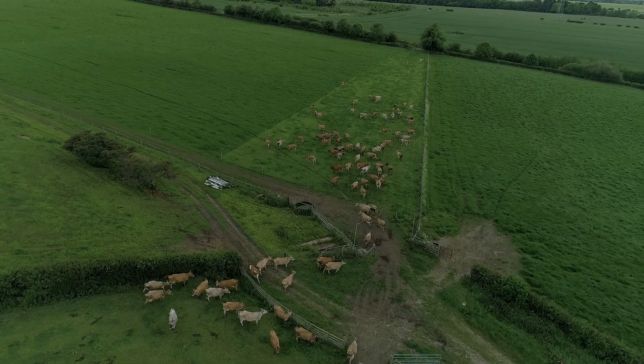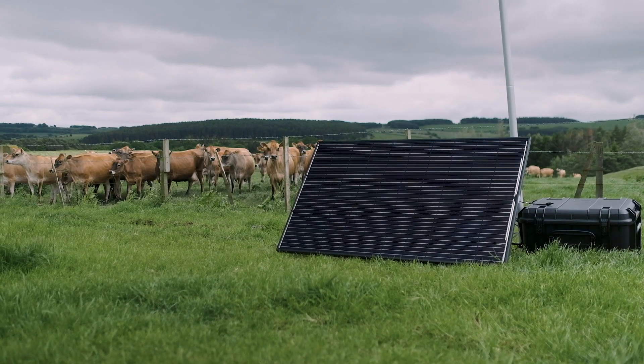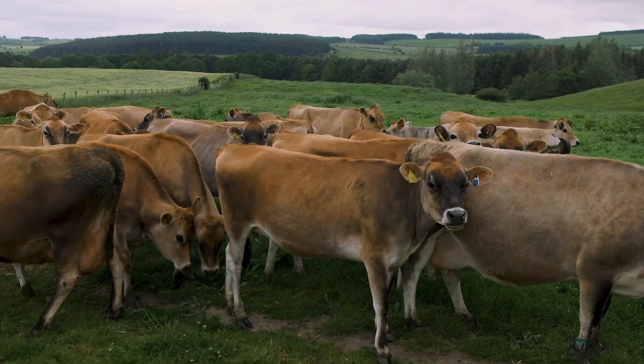Heat detection especially with heifers — unless you're spending a lot of time looking at them, there's a huge time saving there for us. We're all busy people and we value the time that we save by having this system in.